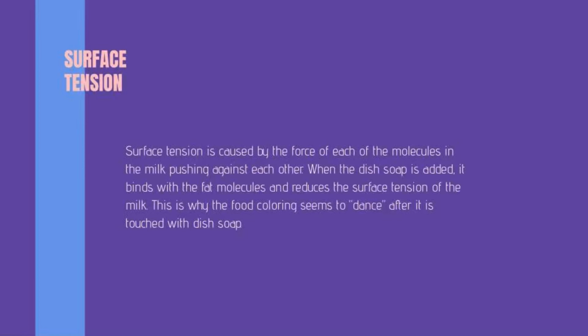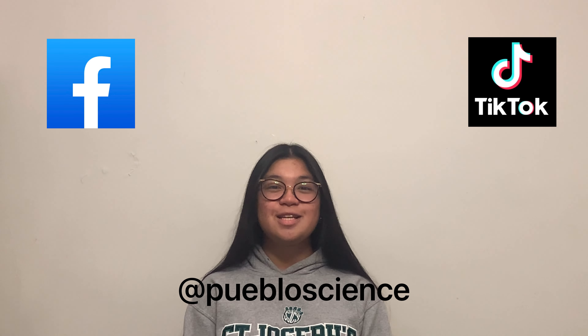If you enjoyed this experiment, be sure to give it a like, share it with your friends, and be sure to subscribe to Pueblo Science's YouTube channel, and follow on Facebook and TikTok for more content. See you next time!